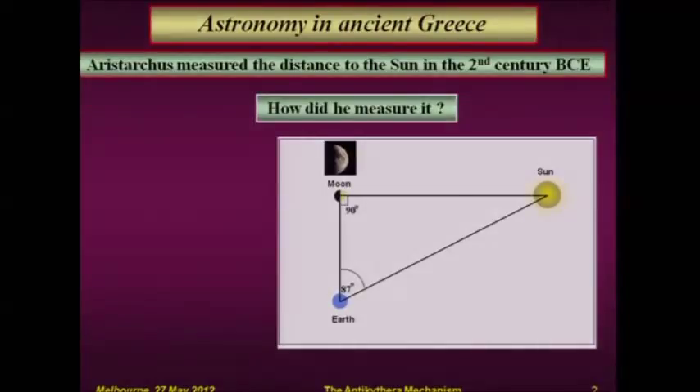How Aristarchus measured the distance of the Sun in the 2nd century BC. Aristarchus was a very fine scientist, and he had a very simple idea.